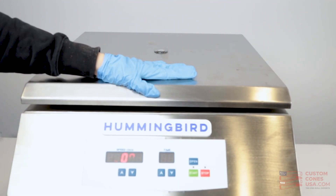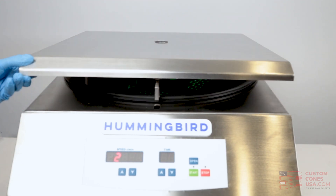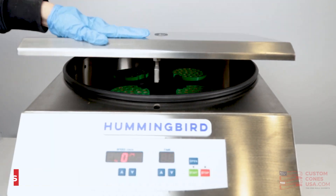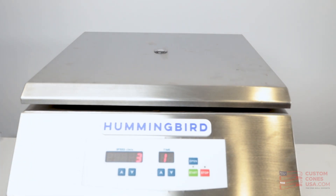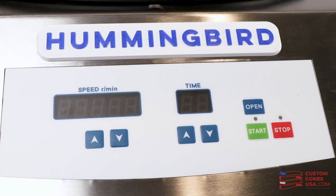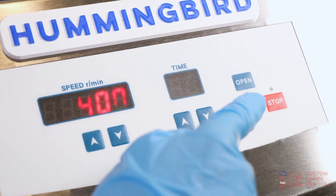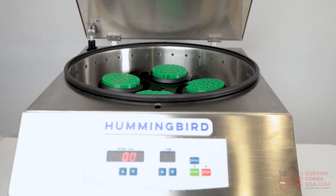Now we're ready. Close the lid on the machine and flip the switch on the side to turn it on. You'll hear the machine lock the lid in place and you won't be able to open it until you press the open button or you are done with the cycle. Then click start. The Hummingbird's default setting is 2000 RPM for 15 seconds. It is very quiet for a machine this size, and that's on purpose — the Hummingbird team worked really hard to keep the noise down. 15 seconds is generally speaking all the time you'll need. However, for larger cones or tubes, you may need to increase the speed to perhaps around 2100 to 2400 RPM. When it's done, the machine will beep and unlock automatically and you can open the machine and remove the pod.